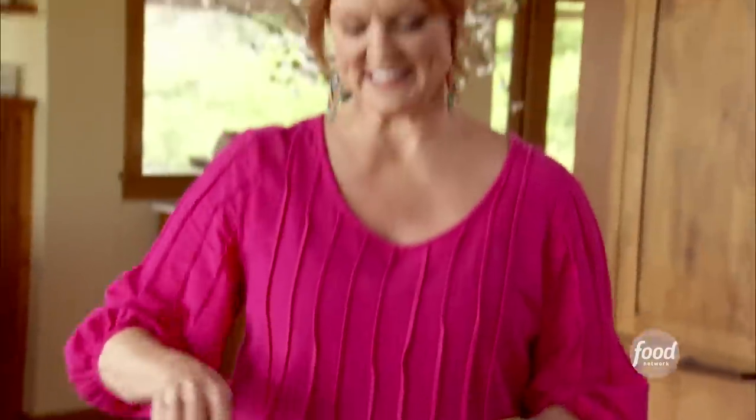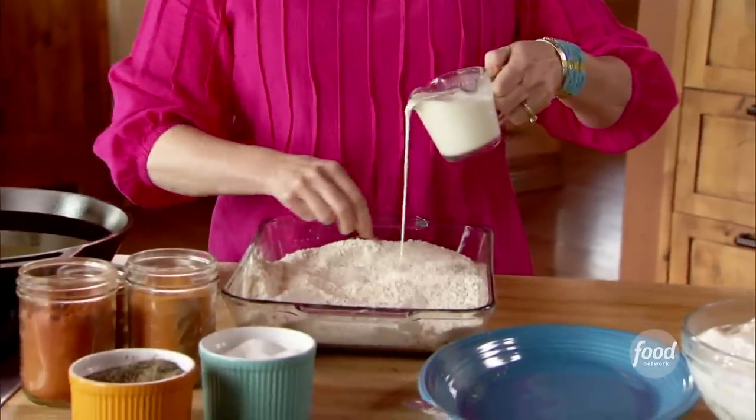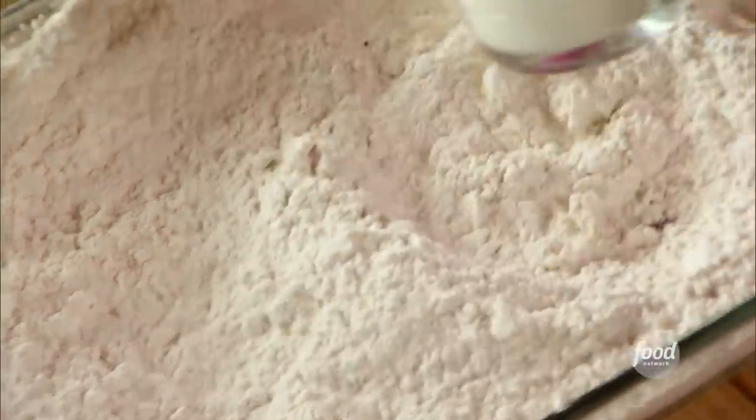That looks pretty well seasoned, so I'll mix the flour together. Now, this is a little trick I learned a long, long time ago from a fellow homeschooling mom. I've got a mixture of milk and buttermilk and I'll use a fork and just drizzle it in. As I drizzle it into the dry ingredients, I'll mix it until the liquid makes little clumps throughout the flour. That just gives the fried chicken a great texture, a little bit of extra crispiness.